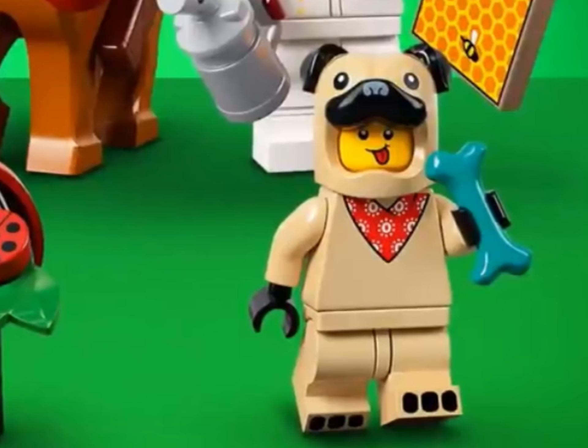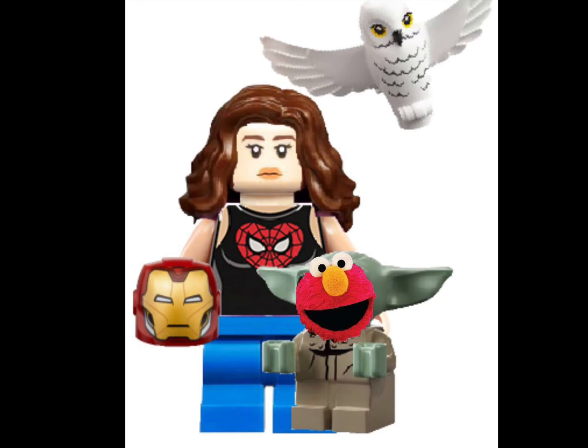For the last in this series, one of my favorites: the pug suit. LEGO fans have been asking for a dog suit in the CMF series for ages and we finally got it. There's some bandana-style printing on the suit and the accessory is a teal bone.